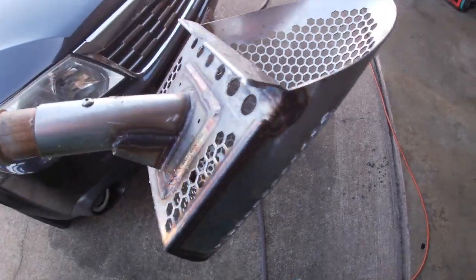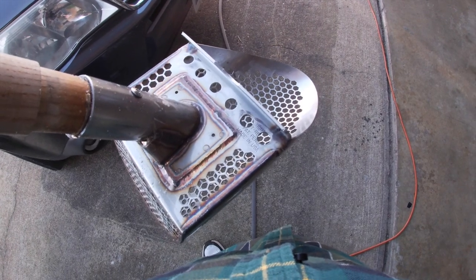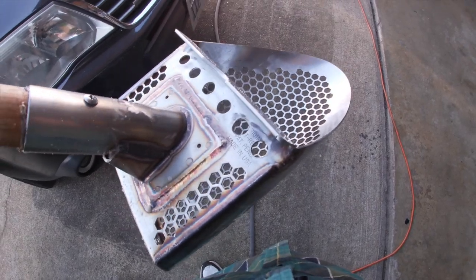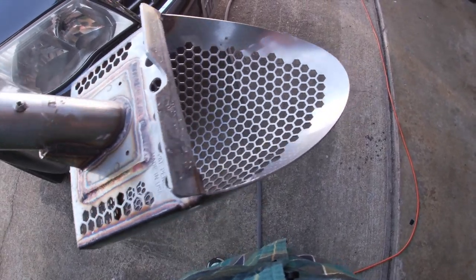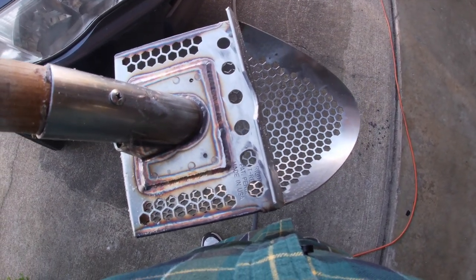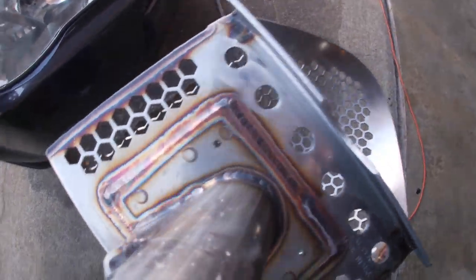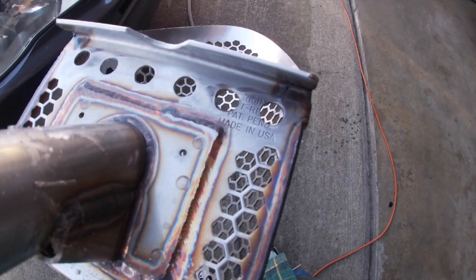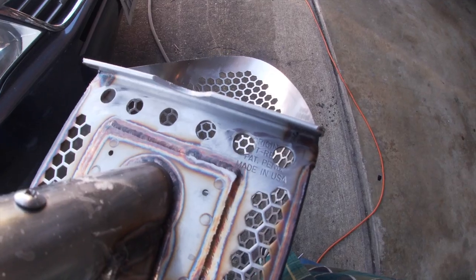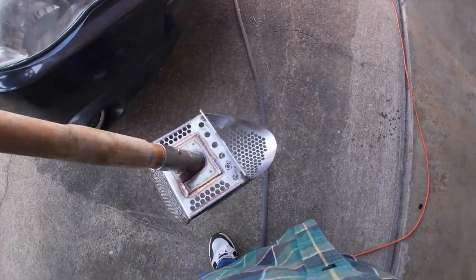I don't recommend anybody buying this scoop for damp sand hunting or at the water's edge where sand would get on top of it. It would probably be okay for dry sand and excellent for hunting in the water all the time. But it still catches a lot of sand around these edges and holes — even with those holes, if you're in the damp sand and the water gets to the scoop. But in the water, it works great.